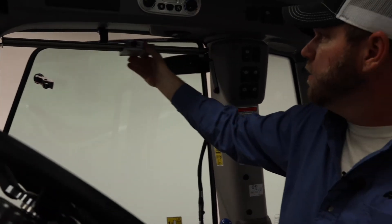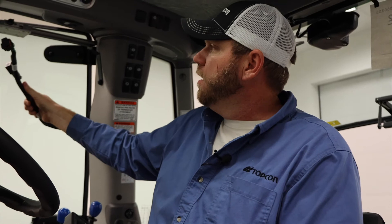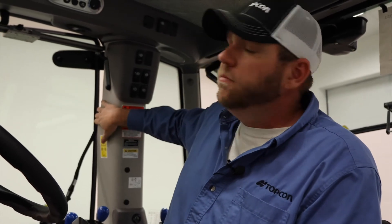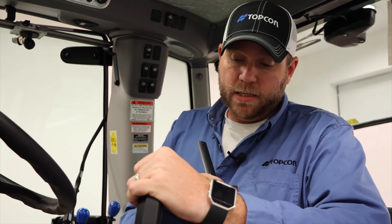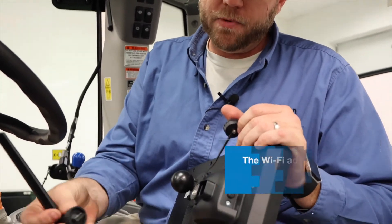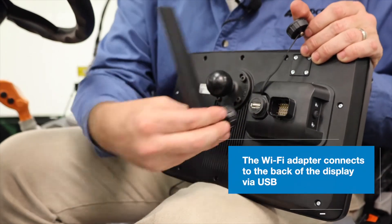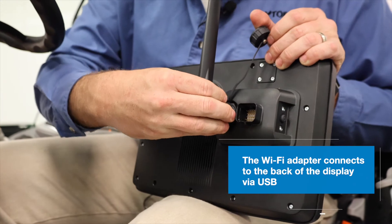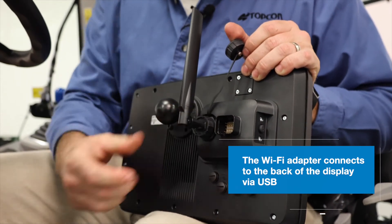Today we're going to utilize this and plug everything into our harness that we have routed out of the B-post. Prior to mounting the XD Plus on a RAM mount, we're going to mount our Wi-Fi adapter — it's just a simple USB connection. We stick it into the USB port in the back, line our locking collar up, and twist it down to lock the adapter securely in place.